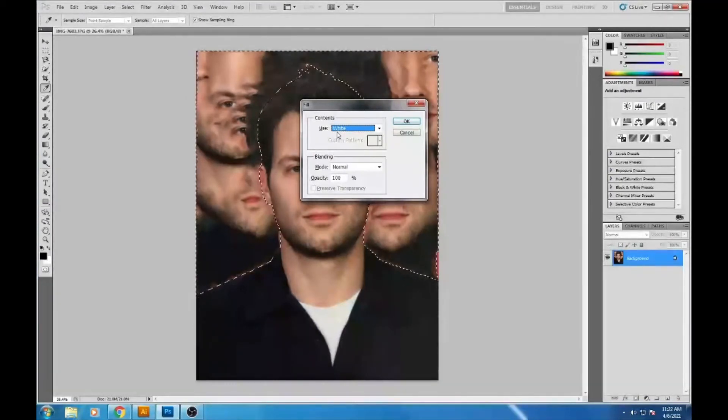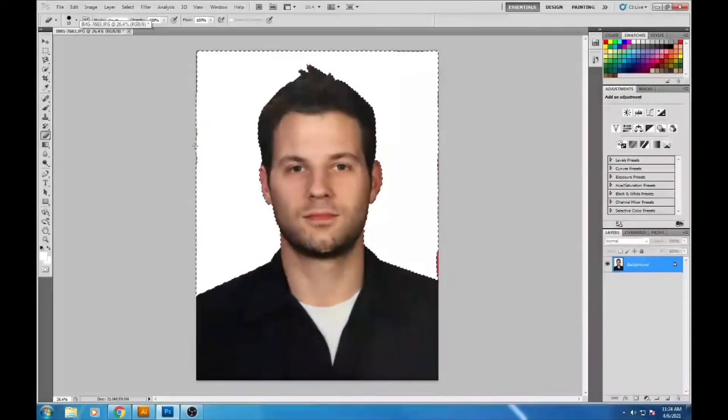Hit Enter to confirm. The magnetic lasso selection is still visible and there are some leftover bits along the edges. Click off to deselect, then go to the eraser tool. Set the color to white and make it a large eraser, then go through and erase everything along these edges so it's just white. Zoom in to clean up around detailed areas like the ear.